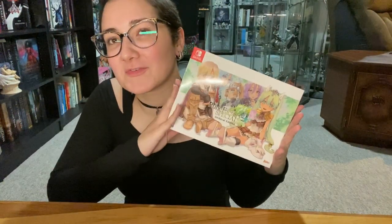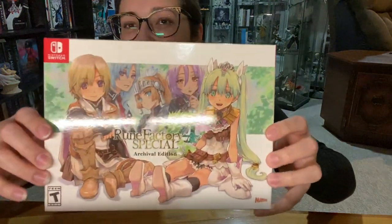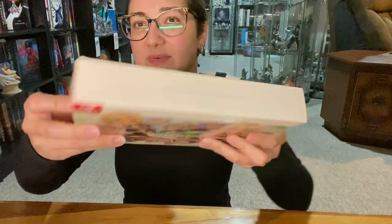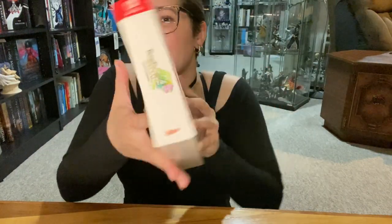Hey everyone, it's Gidio and in this video I'm going to be doing an unboxing of Rune Factory 4 on the Nintendo Switch with the archival edition. This is what the box looks like here. I'm really excited. I did end up picking up the Japanese one as well back when it was released, but I just never opened it and played it — I was waiting for this release.